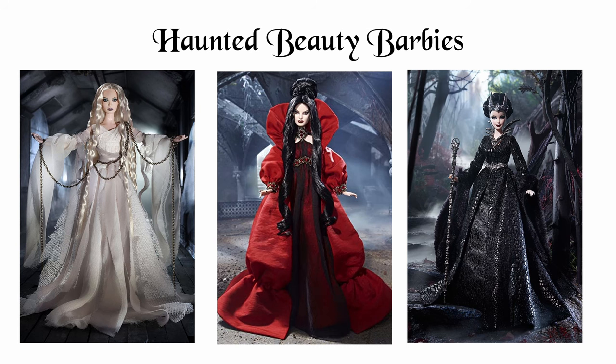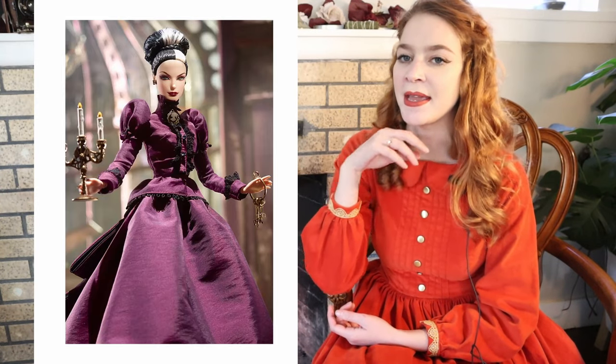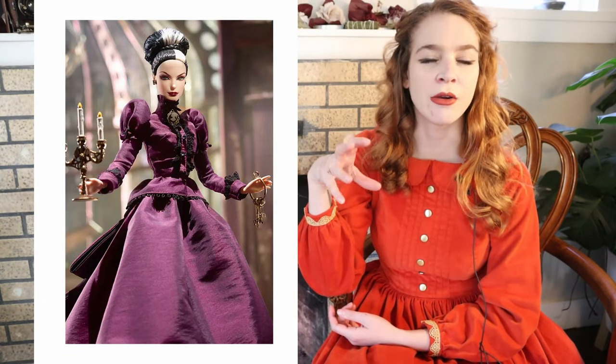Mattel put out a series of Barbies a couple of years ago for Halloween and they all have a different Halloween-esque theme. The Mistress of the Manor was the Barbie that I thought most closely matched my aesthetic, so I knew that was the one I wanted to make. I also feel like I already know how to do most of the techniques I'll need to make this dress.